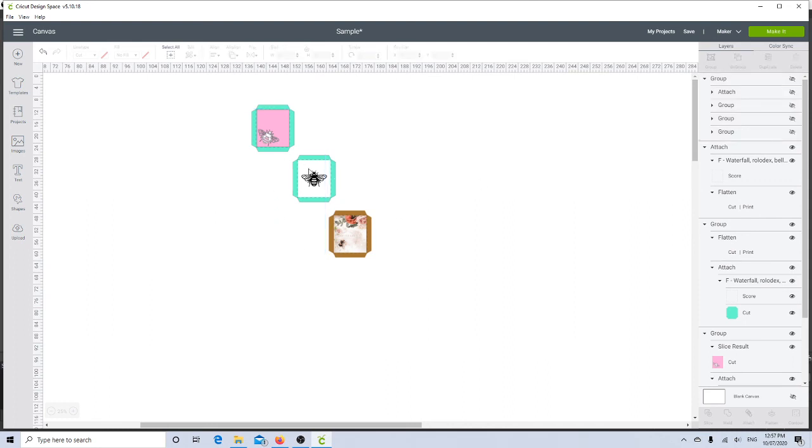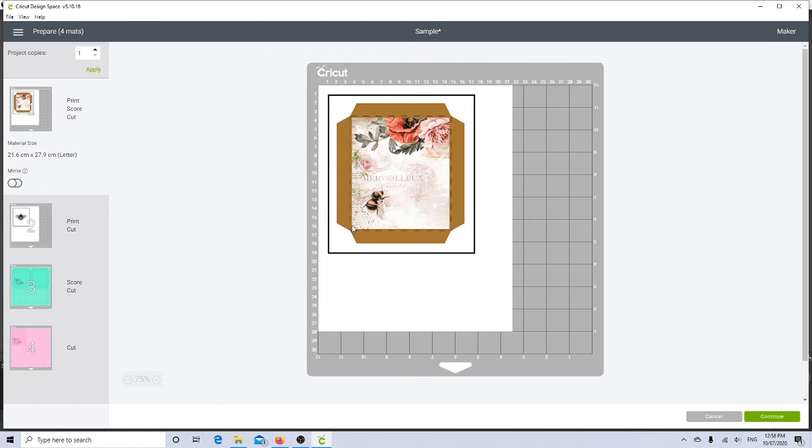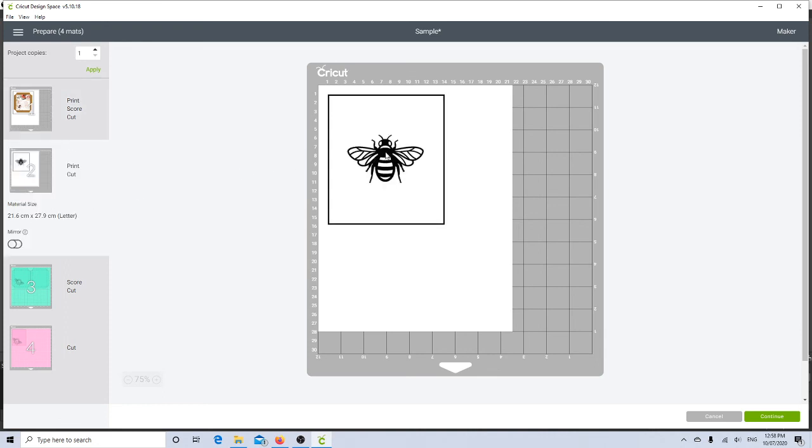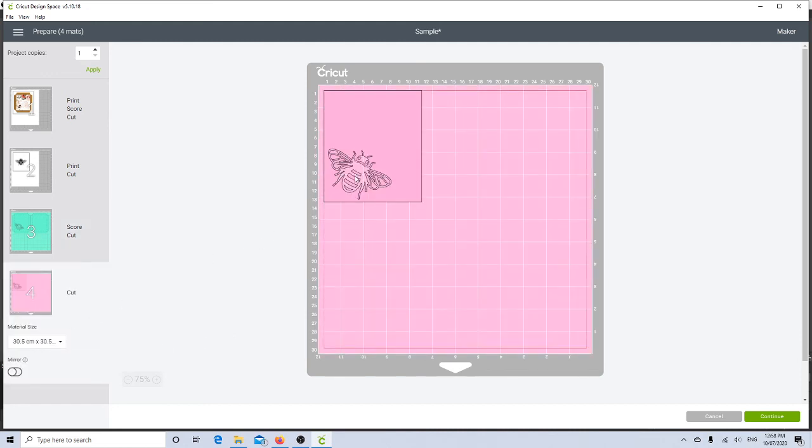I'll hide the three examples I've already done so they don't come up when I click Make It. So there we have our three pockets. If I click Make It we should have two green pockets to cut out, a pink mat with a cutout, a print and cut with the bee on white for foiling, and the full print and cut faux matted pocket. On the first page it will print, score, and cut. The second page prints the black bee and cuts the pocket for running through the laminator. The third shows the cutout pocket and the mat.